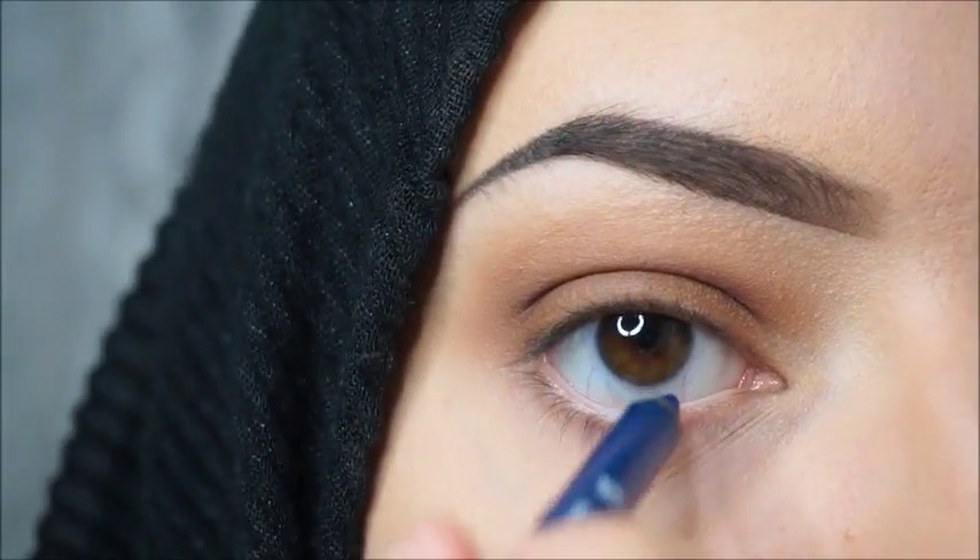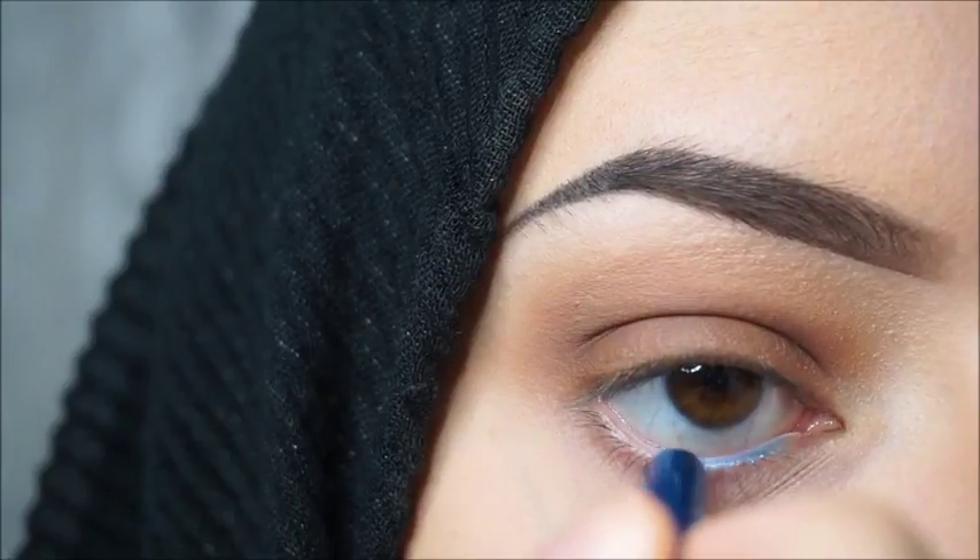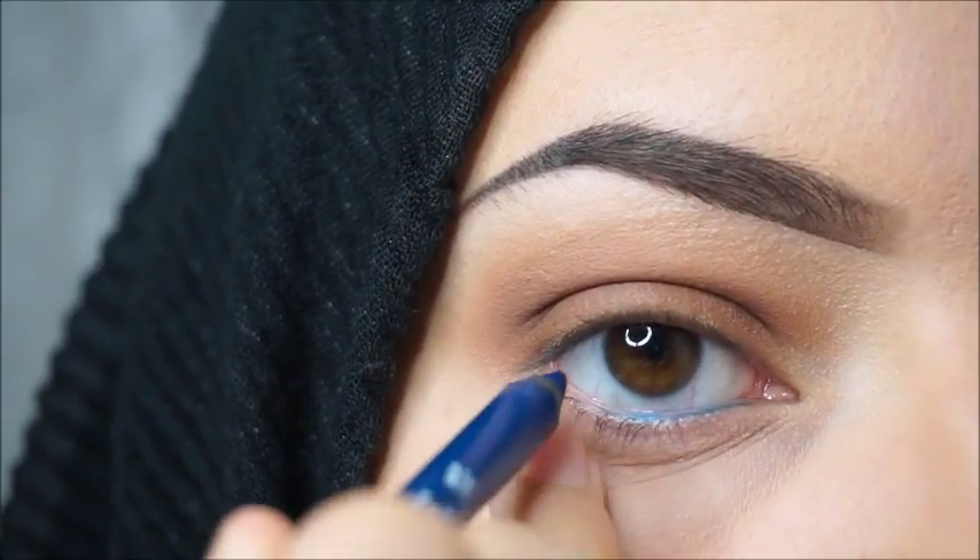I will use the NYX eye pencil in the color Solarize Blue on the waterline and close to my lower lash line, and I will blend it with a clean brush.